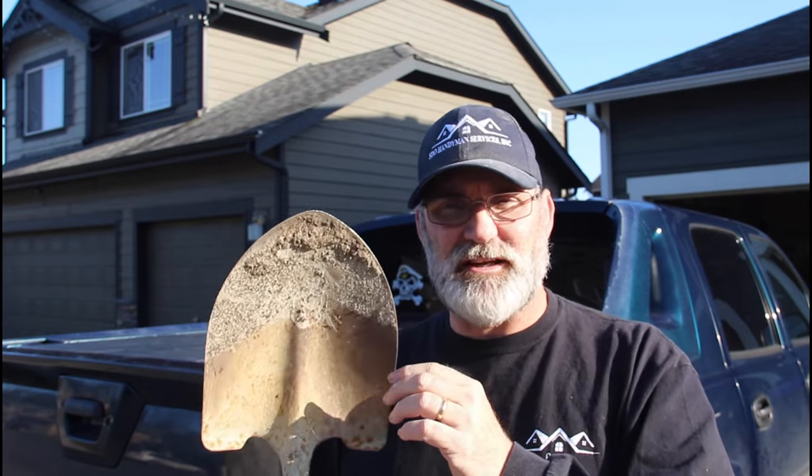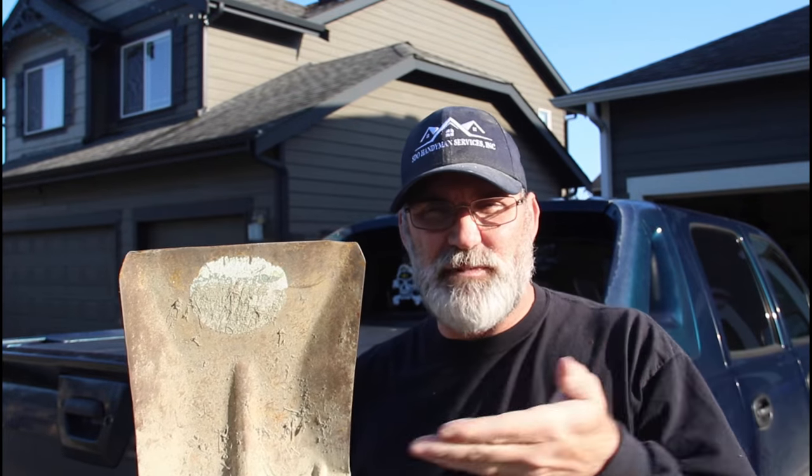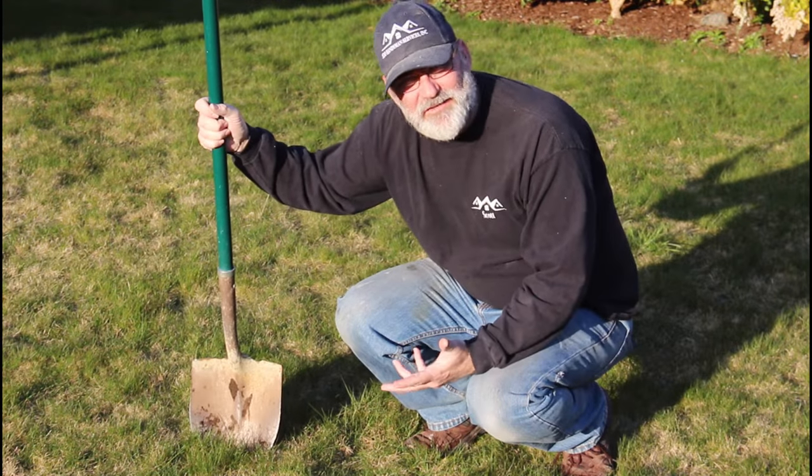The second kind of shovel is the square nose, and this is really good for shaping the bottom, smoothing — kind of works like a wood plane — and cuts the soil nice and flat and levels it. So if you're digging a trench you get a nice bottom, or if you're digging a deep hole you have a nice level bottom.